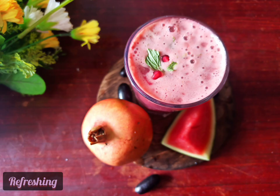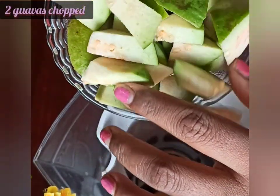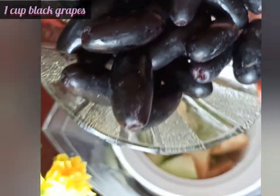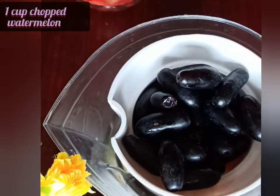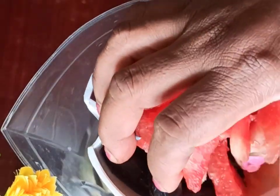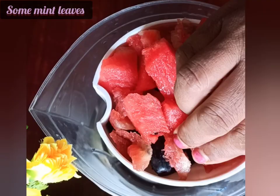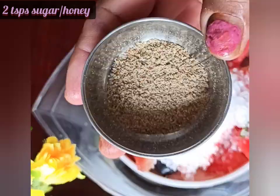Let's now start making the second type of juice. In a mixer juicer I'm adding a cup full of chopped guavas, a cup full of black grapes, and a cup full of chopped watermelon. I'm also adding some fresh mint leaves, two teaspoons of sugar, and a teaspoon of chaat masala.